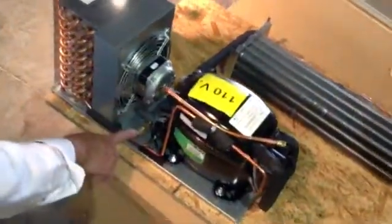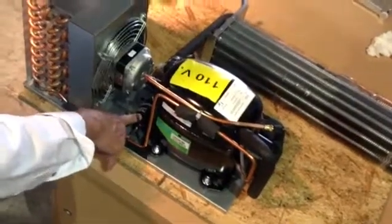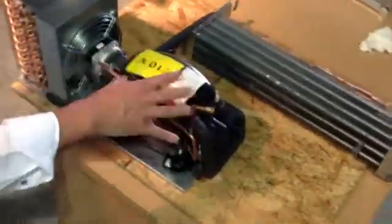If the fusible plug goes out, the fusible plug needs to be replaced, the dryer needs to be replaced, and the system needs to be vacuumed and recharged.